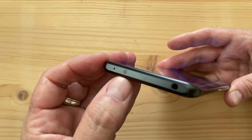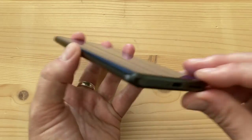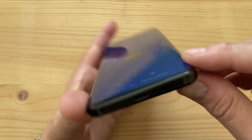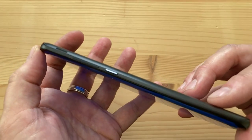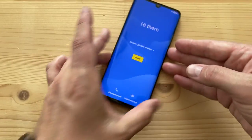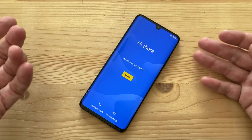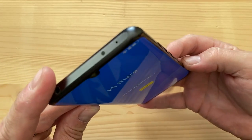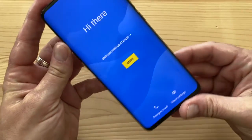Walking around the phone: on top there's a headphone jack, what may be an infrared transmitter, and a secondary mic. On the left is a programmable button for Google Assistant or the camera. The bottom has a USB-C port, SIM slot with microSD, and a mono speaker — no stereo audio, same as the 10L. The right side has the power/lock key and volume rocker. Notably, there's no rear fingerprint reader — it's an under-display fingerprint reader, adding to the premium feel.